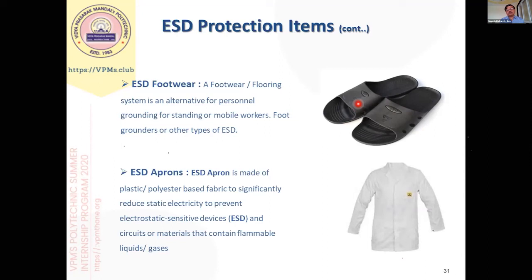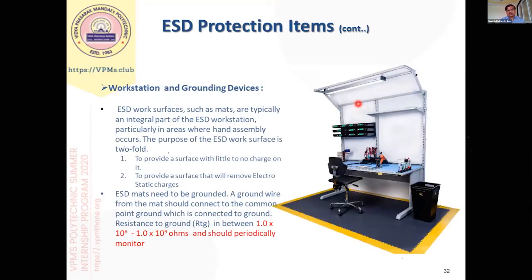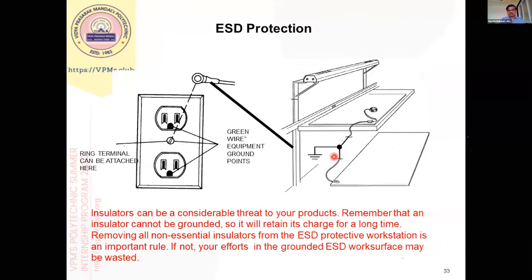It should be special ESD footwear. Similarly, our clothes should be either anti-static or we should use an ESD apron so they do not generate static charge. This is a typical workstation where the carpet is made of anti-static material, the workbench surface also has an anti-static mat, the chair is anti-static, and even the dust bins are made of dissipative material. All conducting plates and surfaces should be properly grounded. The floor carpet is also grounded, and the workbench surface should be grounded. There are two types of grounds — power ground and instrumentation or signal ground — and normally we should use signal ground, not power ground.